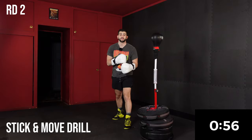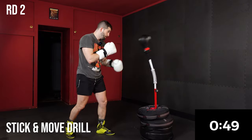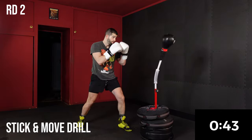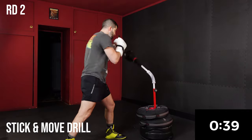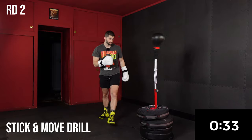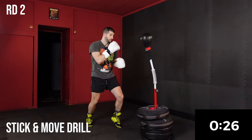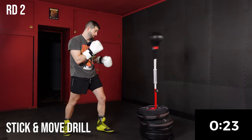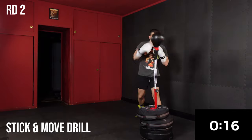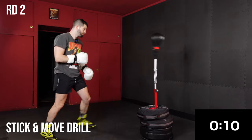Next minute, we're going to do a little drill I call stick and move: any two punches and then move around your bag. Any two punches you want and then footwork. Now any three punches — any three punches and then move.